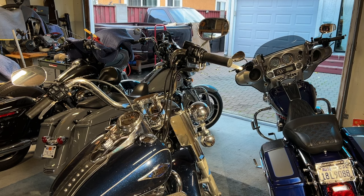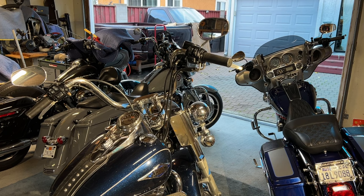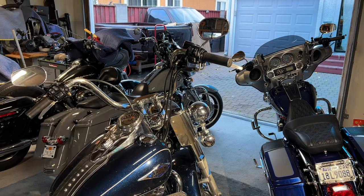Hey guys, Big John with J Custom Builds. I'm going to be starting a new project here — picked up the bike on Christmas Day. I'm going to change out the front forks, the front and back wheels. These tires are new but they're six or seven years old. I'm going to have to relay that to him — he might have to get some new tires.